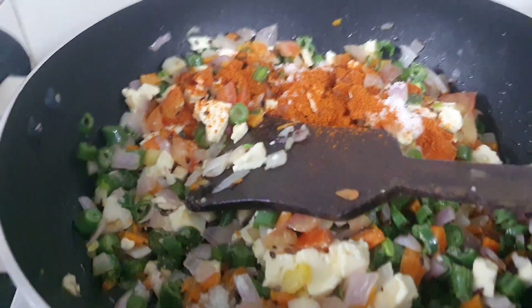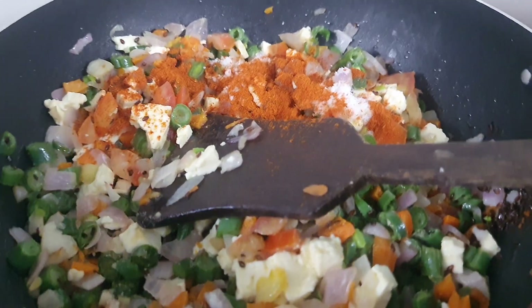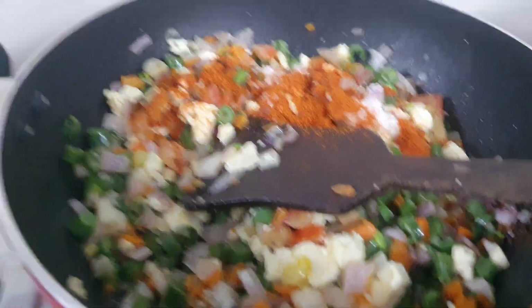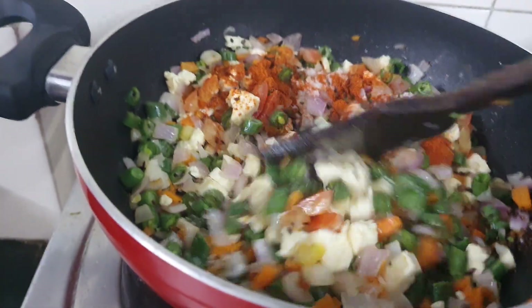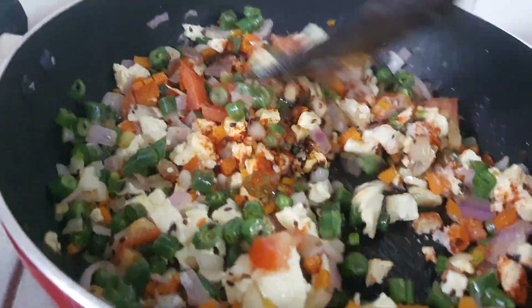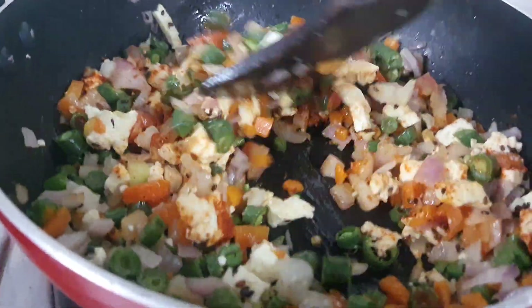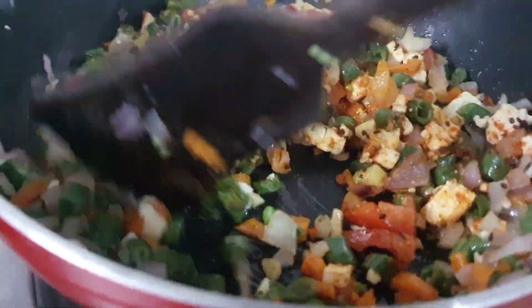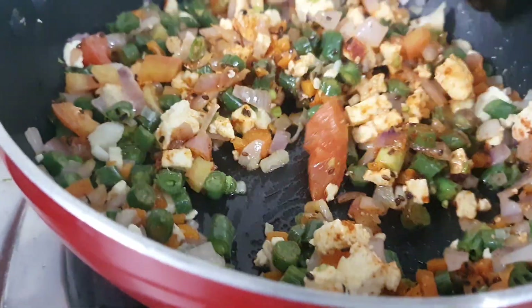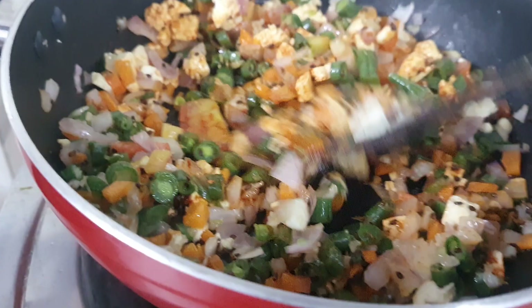Now adding some herbs. At this stage you can also add fresh coconut if you want. Now I am going to mix it. You can also add capsicum pieces — today I don't have capsicum so I am not adding it.